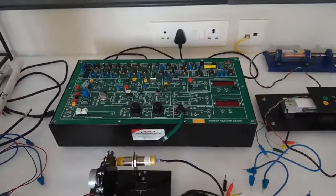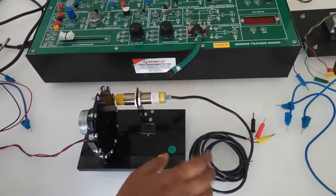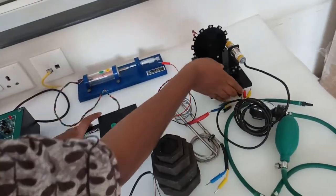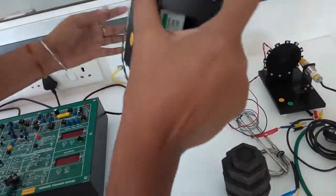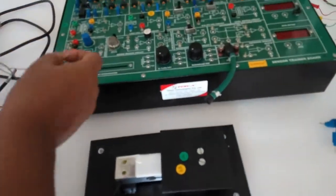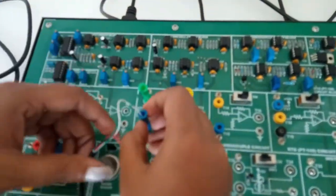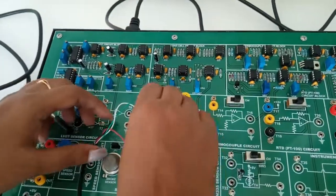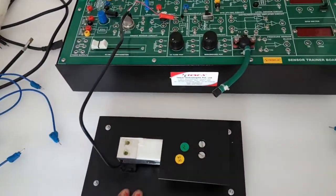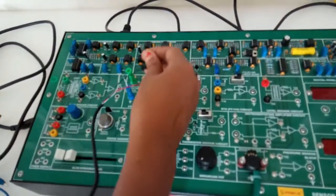The next experiment is to observe the load cell sensor circuit. We will use the load sensor. Connect green to green and blue to blue — this provides plus 12V DC excitation to the load sensor. Now connect red to the red terminal and black to the black terminal.